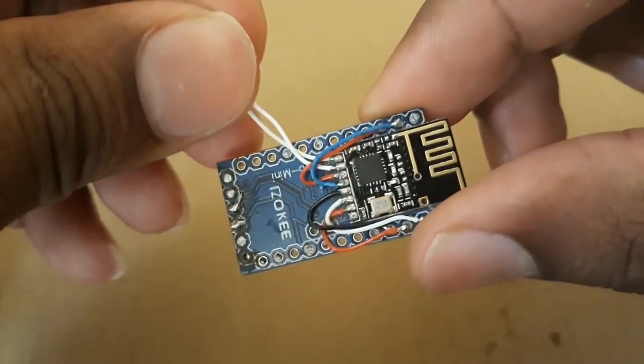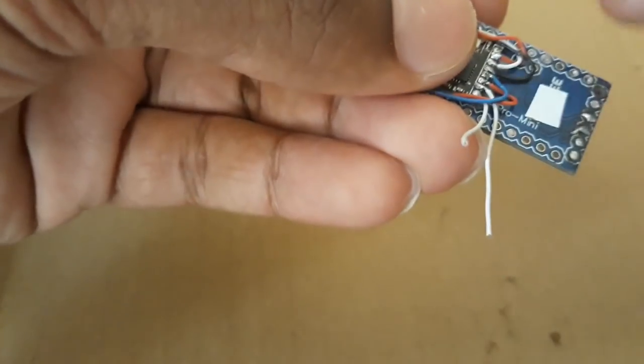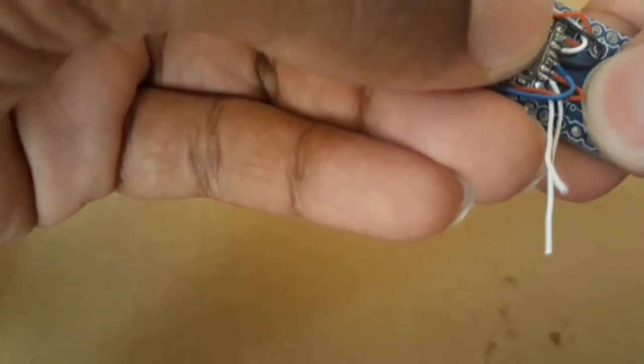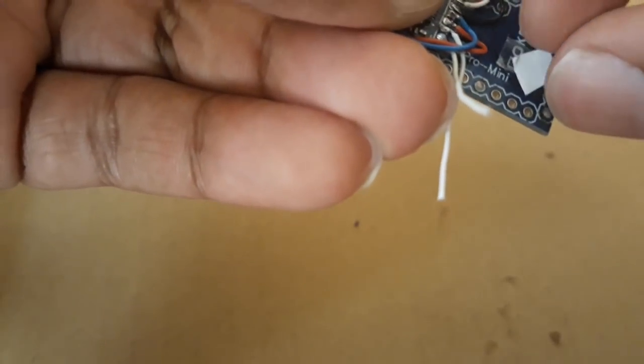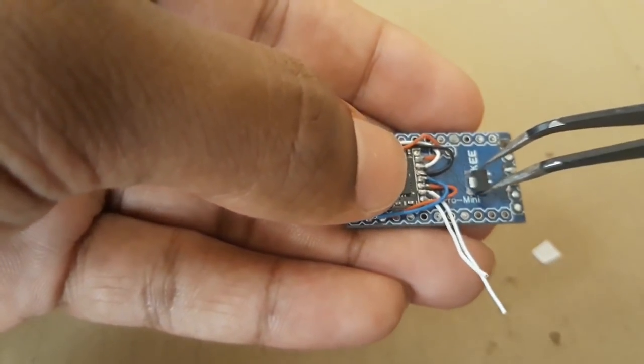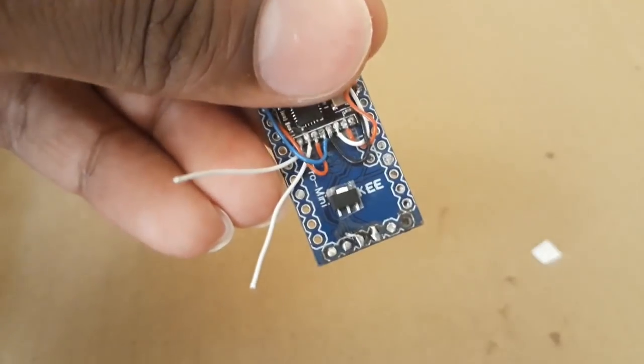This is how it should look. Note that I have not connected the ground and the 3.3V input of the NRF yet, as we have to connect it to the 3.3V voltage regulator. I am using double-sided tape again to stick the voltage regulator to the Arduino.